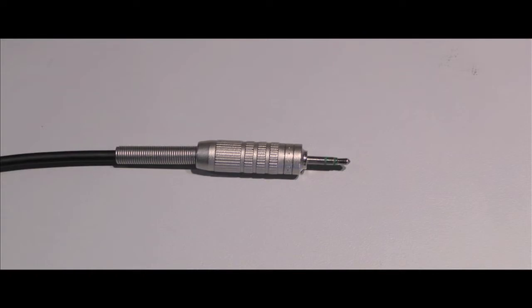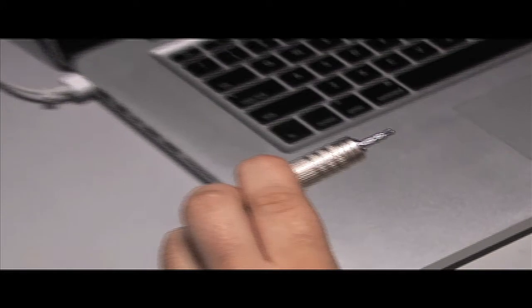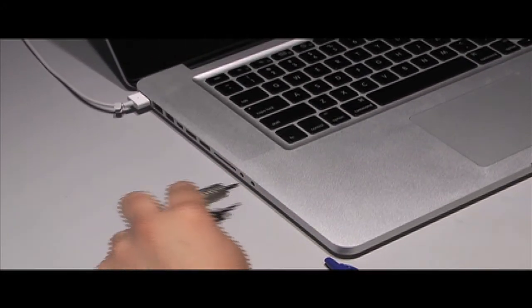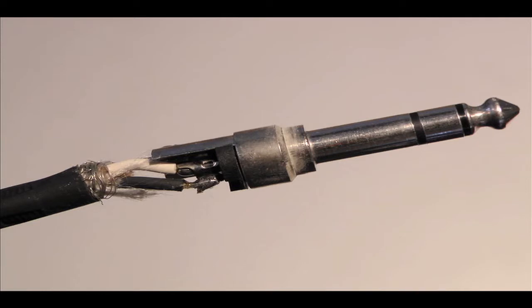⅛ inch TRS cables are usually used to connect laptops, iPods, cell phones, and portable DVD players to standard headphones or auxiliary inputs on small speakers. TRS cables have three conductors, or wires, housed inside the cabling.